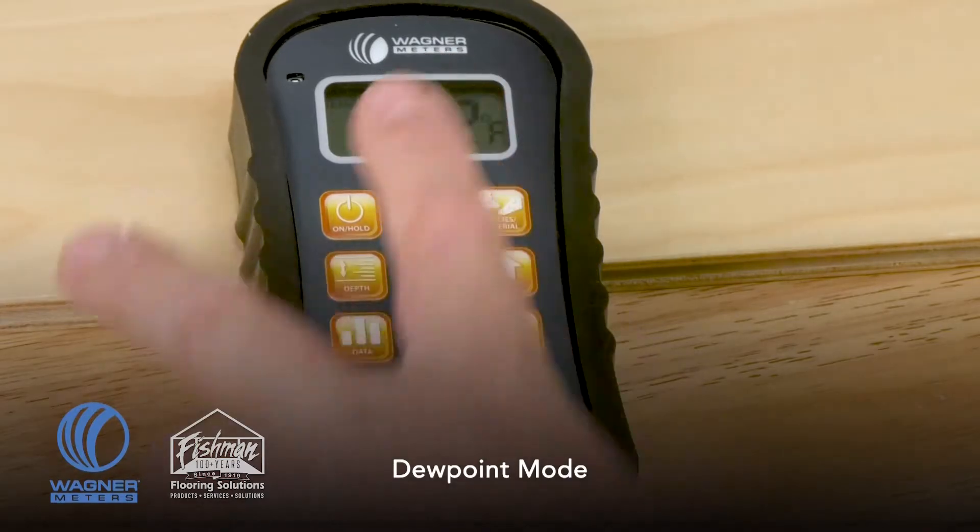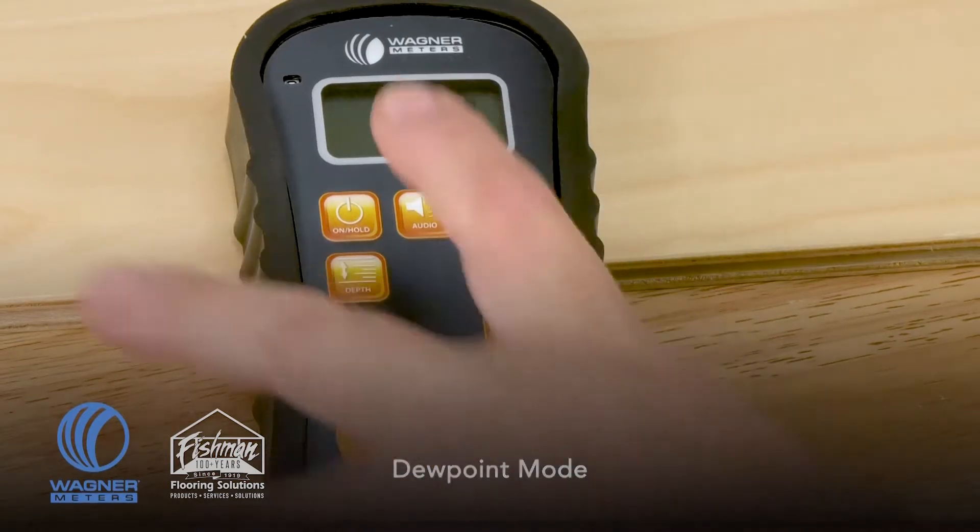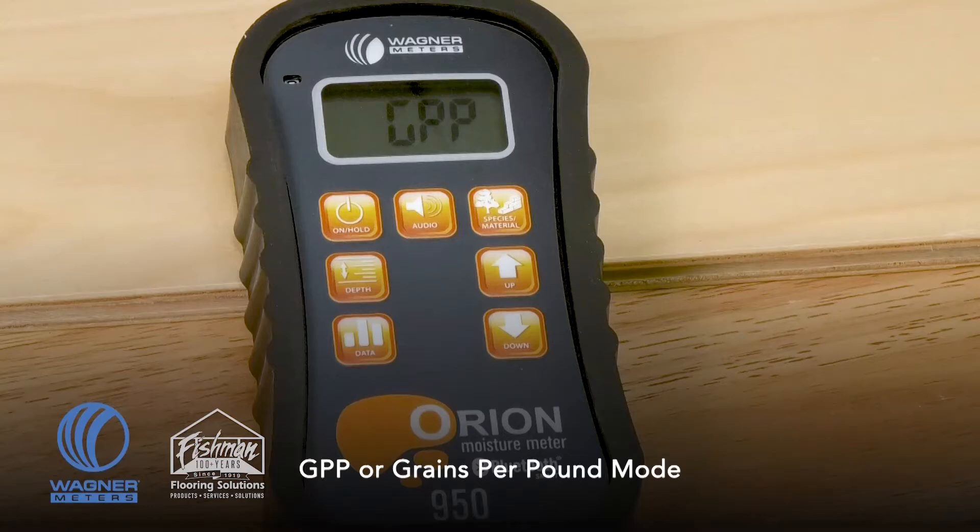Pressing the button again gives you calculated dew point. Dew point is critical in building restoration or when determining the potential for condensation when installing flooring on top of a concrete subfloor. Lastly, we have GPP — grains per pound — which from the restoration side of the world is a very critical calculation that this device is able to measure.